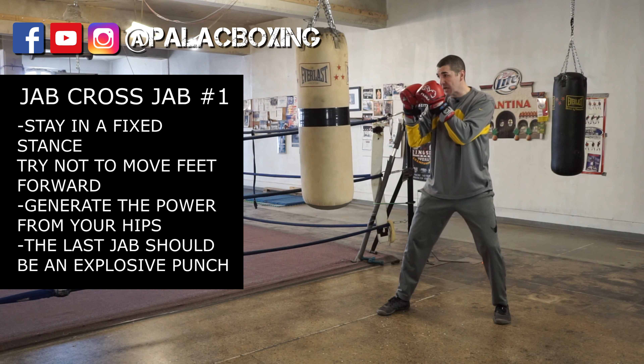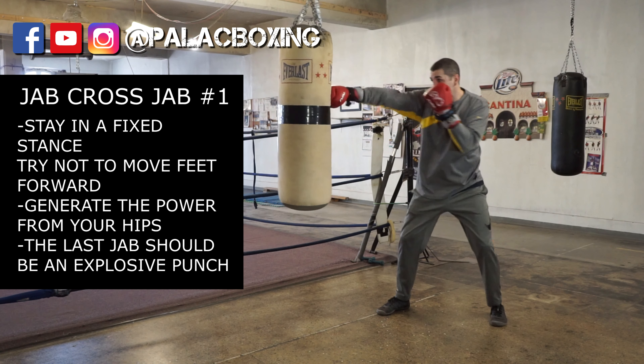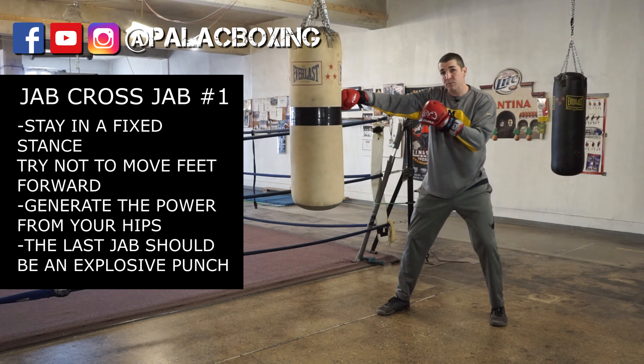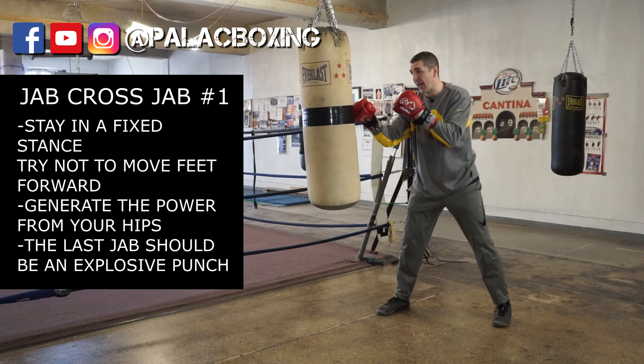So the first version of the jab-cross-jab: you throw your jab, come through with your left hand, your right hand comes back and then you turn over again. My feet didn't move forward, they didn't move backward — I was in one static position. Let's try that again: one, two, three. Just tap the bag.